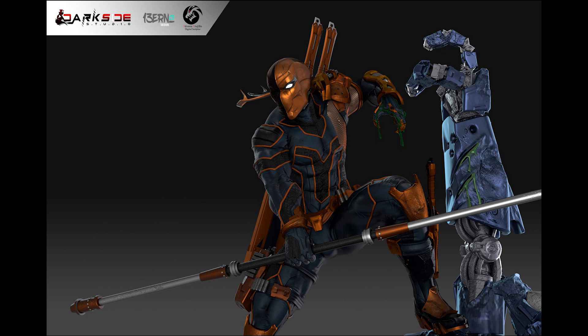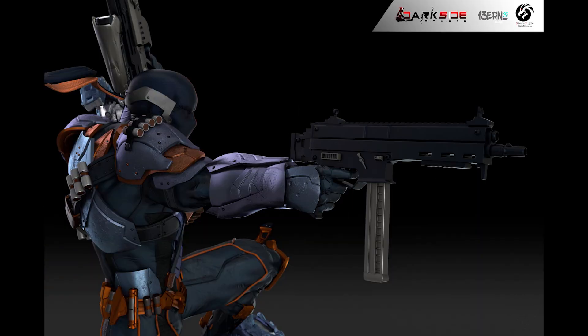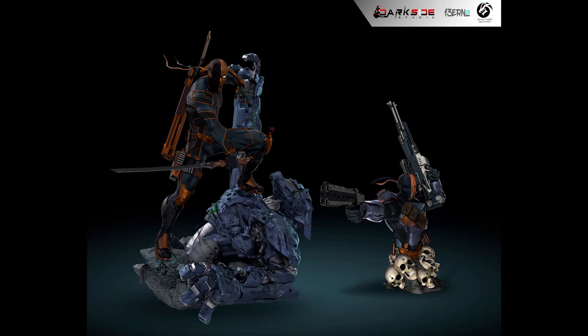Next, Darkside Studio has finally revealed their Deathstroke, sculpted by Steven Sanchez. This comes with 5 portraits, a torso switch-out, and an amazing 10-weapon switch-out. For the first 25 pre-orders, they will receive the torso stand for free — you can display them like a quarter-scale bust.